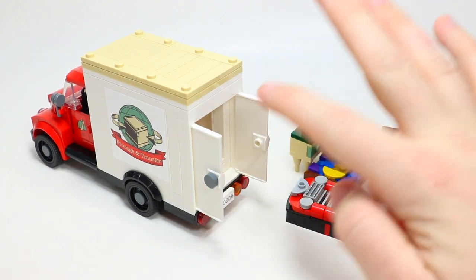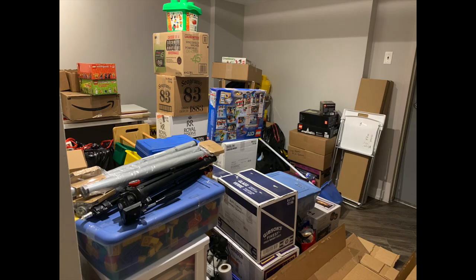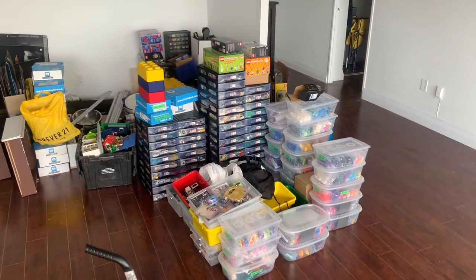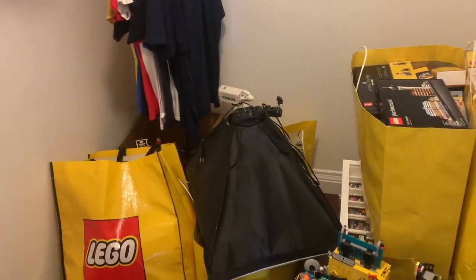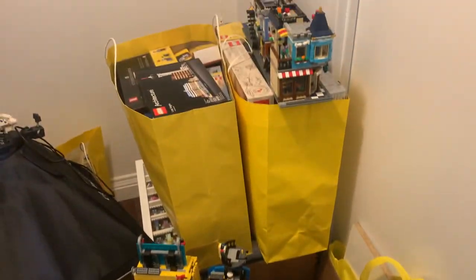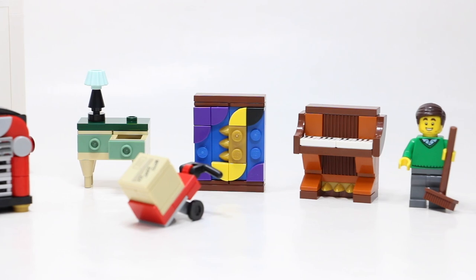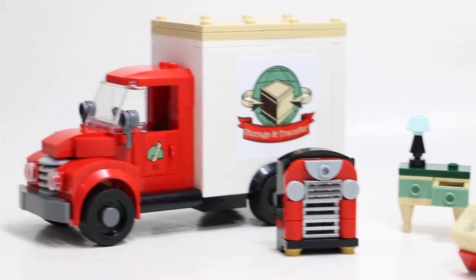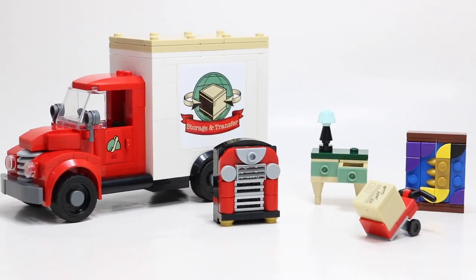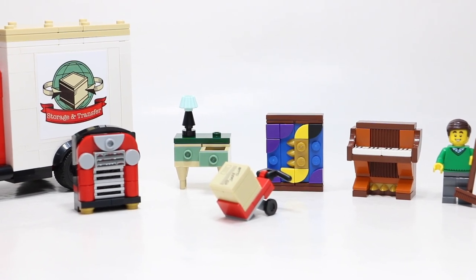Honestly, Lego had the back of this truck stuffed almost as much as I had the back of my truck when I moved to Toronto in 2019 — I had so much Lego shoved in the back of my moving van, it was crazy. Here's a better overview of all the different furniture pieces and accessories we get in the moving truck. It's hard to tell from the outside, but it really does fit a lot of cool things in there very strategically, and I love the Easter eggs to the Jazz Club — I think that's awesome.